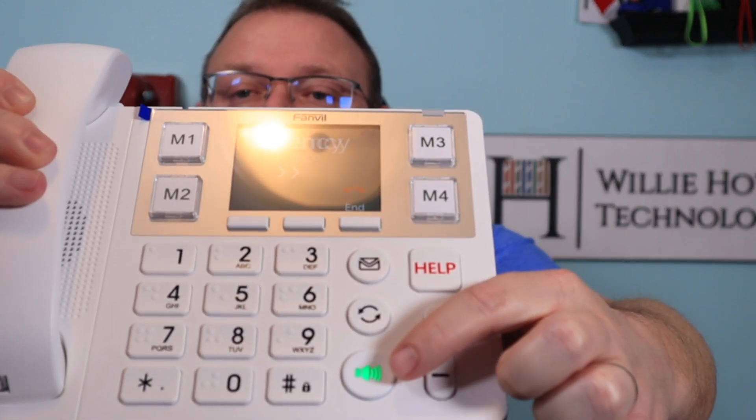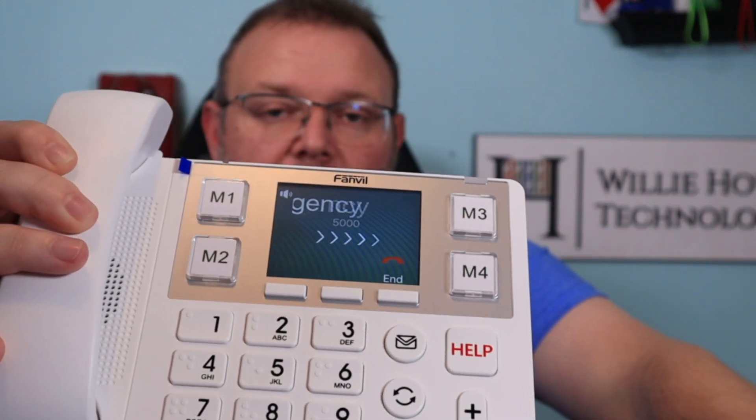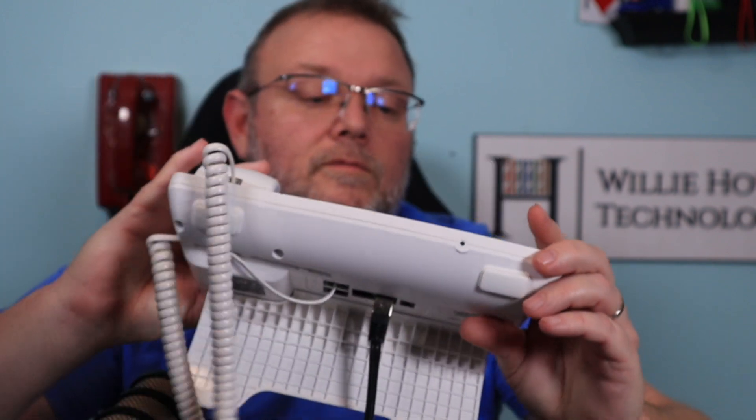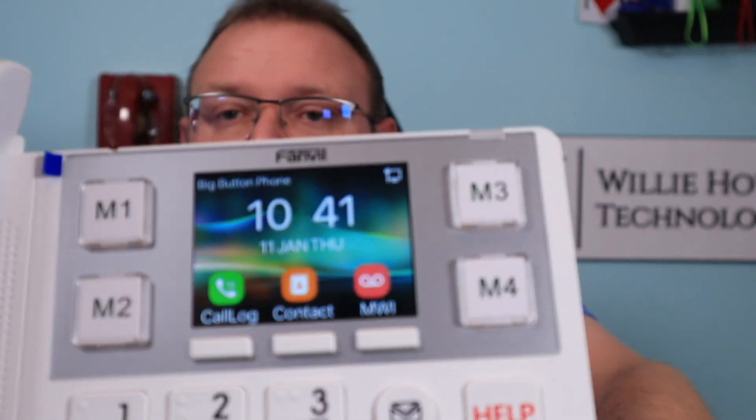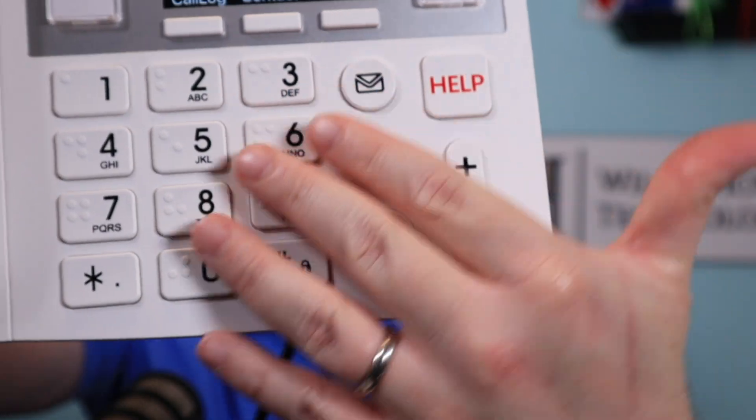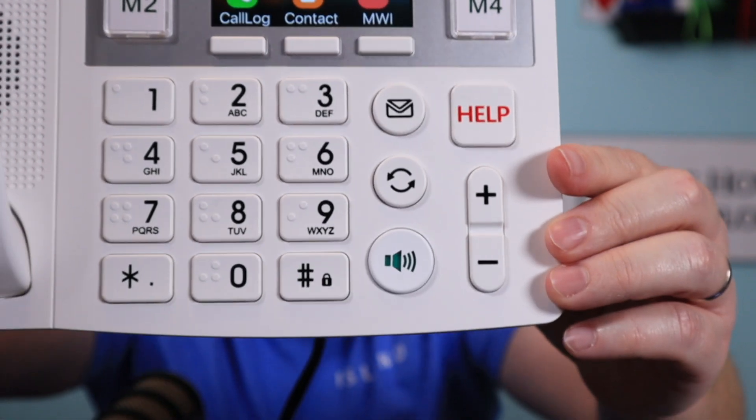You'll notice too that the voicemail is lit up in green. The Help button doesn't light up red — that would be kind of cool if the Help button did light up. But also, if you look at those keys, you can see the keys do have the Braille on them. I think these phones — people are going to be aging. I'm going to tell you, in 25 years, I'm not going to want a touchscreen phone probably — I'm going to want the buttons.